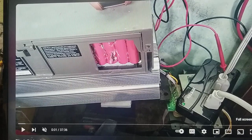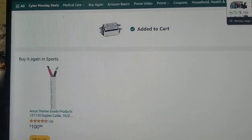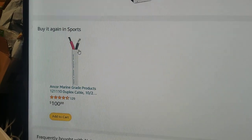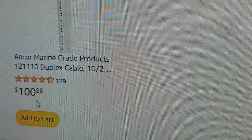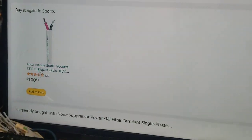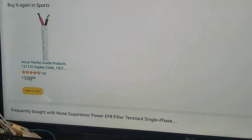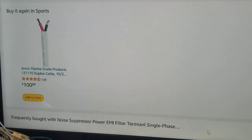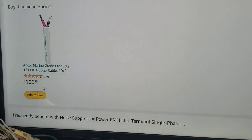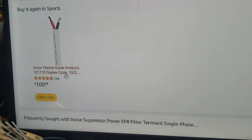I wanted to share the cable I'm using — I'll put a link below the video. The price dropped a little; I bought it for $105 back in early November 2023, and as of November 25th, 2023 it's dropped about five dollars. This is a marine gray 10-gauge, 100-foot cable. It's really flexible and a great choice.